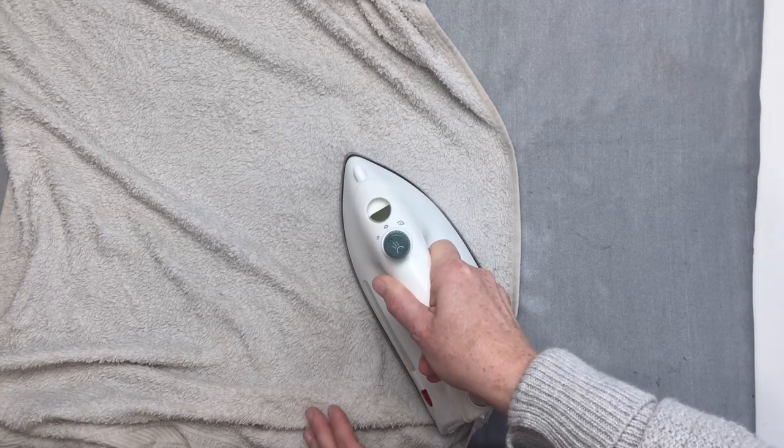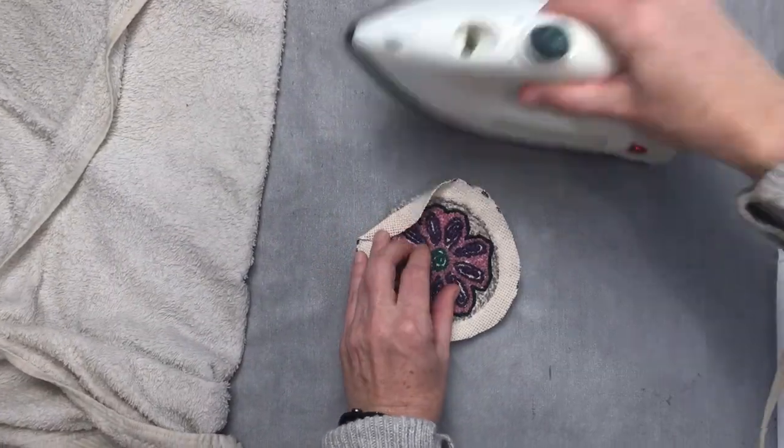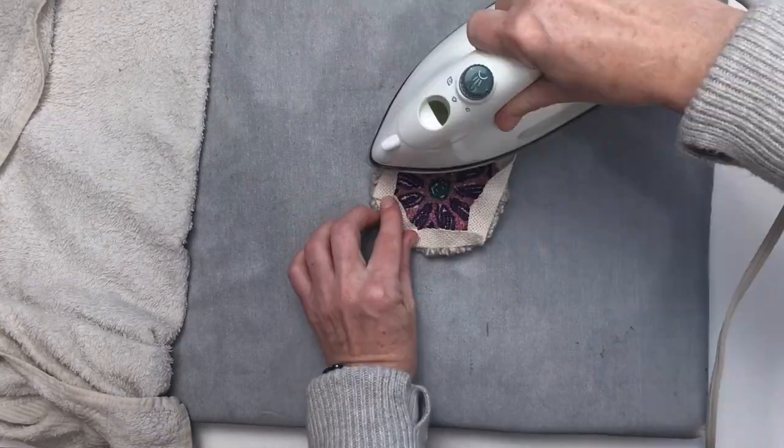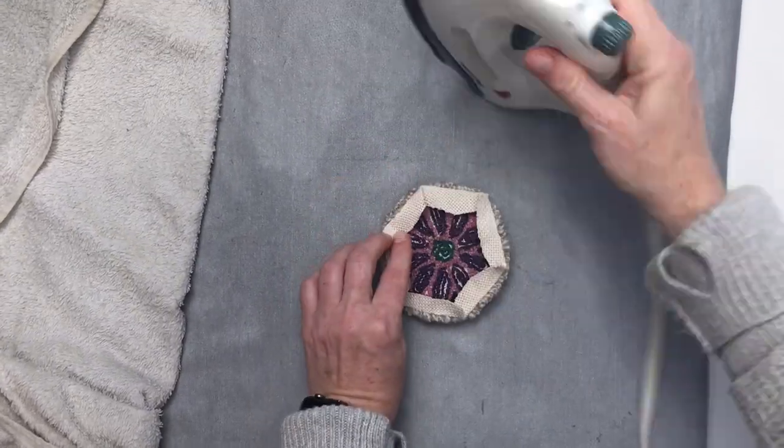Give the coaster a quick steam press with a wet towel to get it to lay flat. Then take that iron while it's still hot to fold in that excess cloth on the backside, folding it in a mitered fashion around the edge.